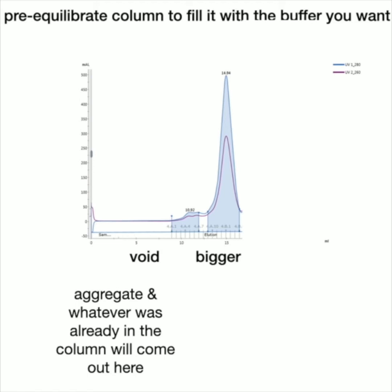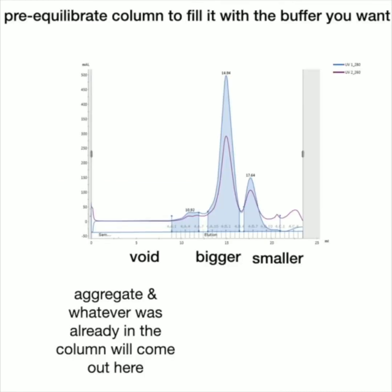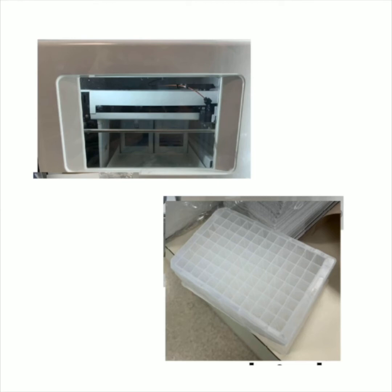Then the bigger proteins start to come out. What you want is a nice sharp peak. A symmetrical peak will tell you that the protein is likely well folded, which is a good sign if you don't have a functional assay readout to test that the activity of the protein is intact. Then smaller proteins will come out later, and this allows you to separate the two. The tick marks at the bottom of the chromatogram represent the different wells in the plate, so you can go to the plate and collect the corresponding protein fractions.